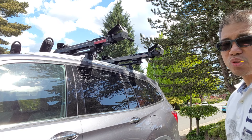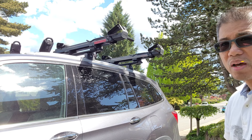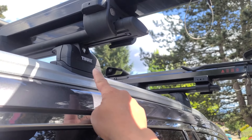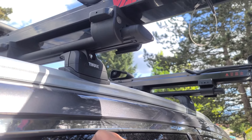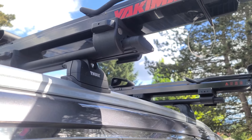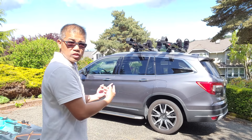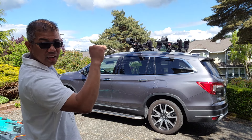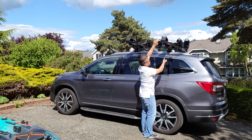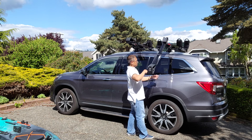Here we have the Yakima Showdown, which is a sliding lift assist. It has a load capacity of 80 pounds and weighs a nice 21 pounds. You do need a minimum of 3 inches extended from your crossbars. They have safety pins to prevent it from sliding out. To bring them down, release the safety pins, slide out, and bring it down.